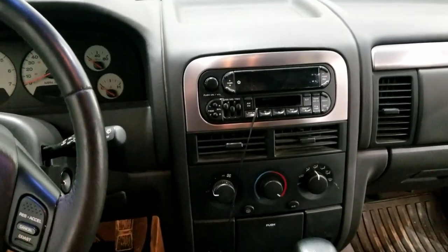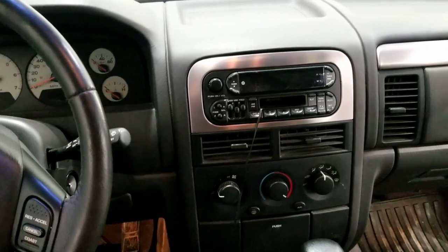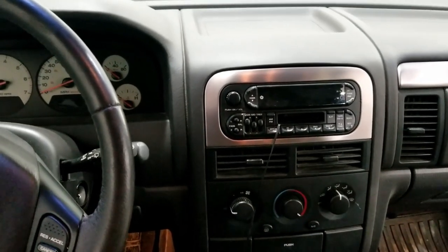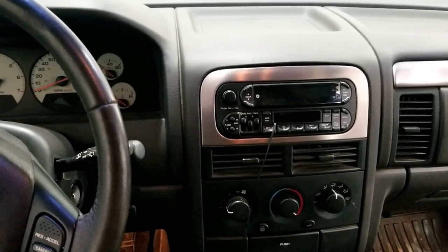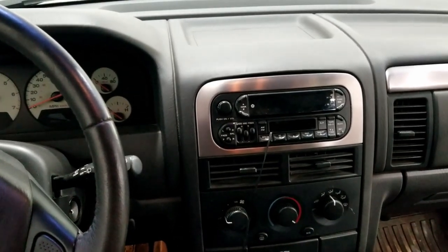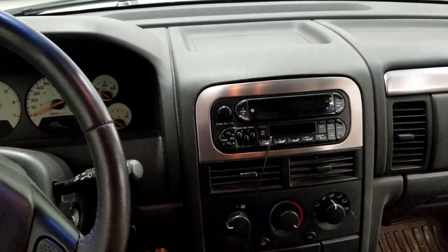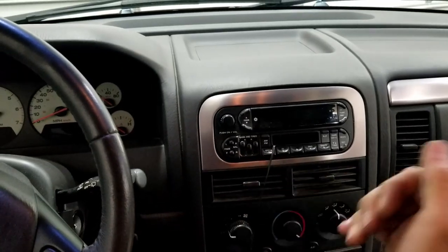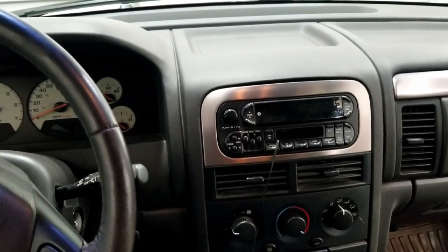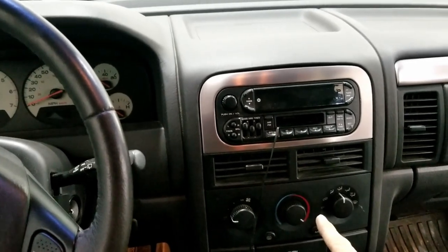Another cool thing about buying a Laredo versus a Limited or Overland is you've got manual temperature control. The auto temp control on second-gen Grand Cherokees is notorious for breaking — the blend doors inside the dash that open and close for heat will break really, really often. So it's super cool having the manual temp control that never breaks and always works.